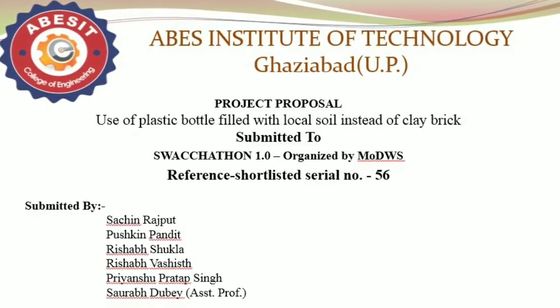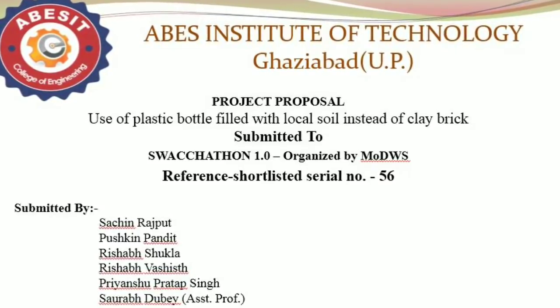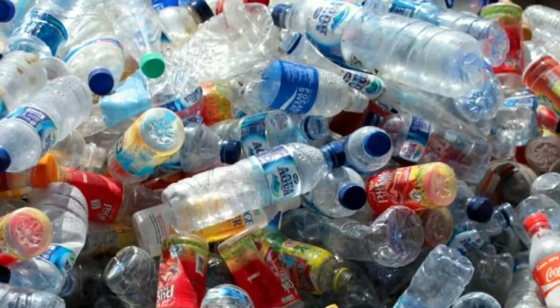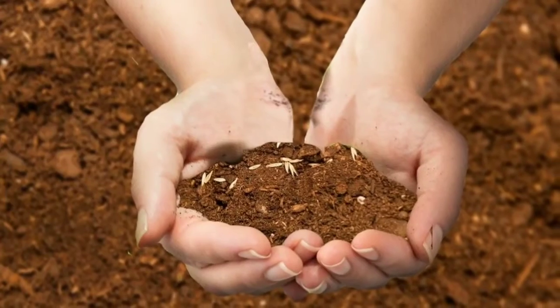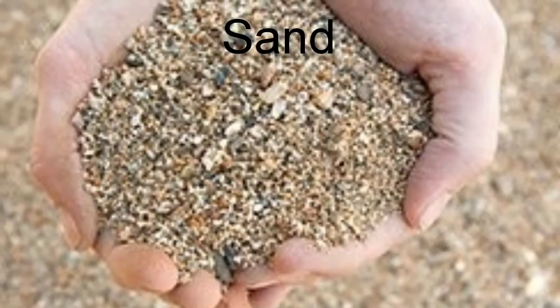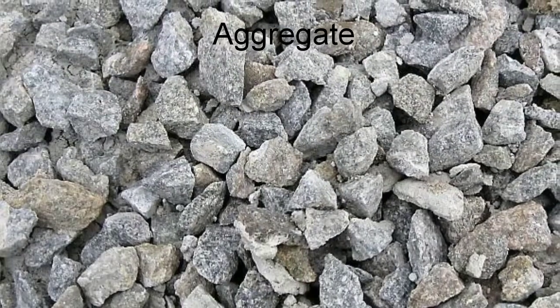We are from ABSIT, Ghaziabad, UP, and we have submitted this proposal of use of plastic bottles filled with soil and sand mixed together, replacing the clay brick. After mixing these locally available soil, sand, and aggregate,